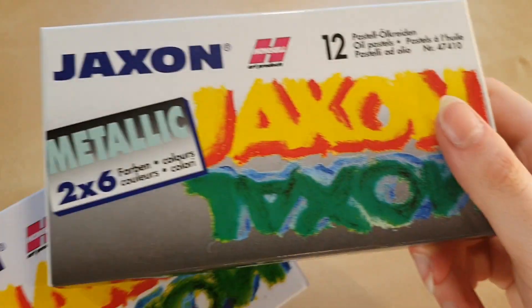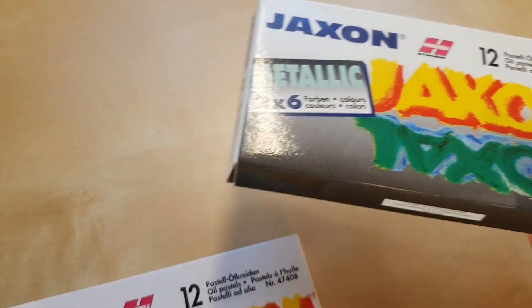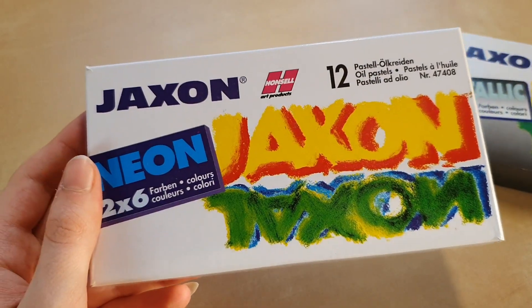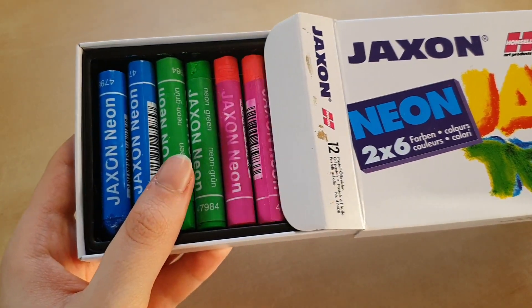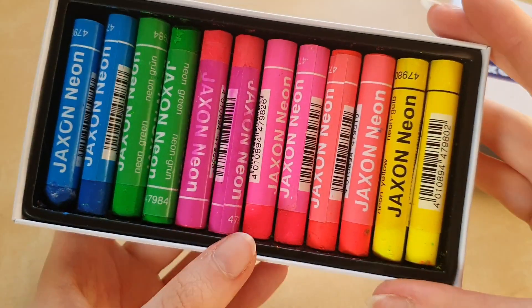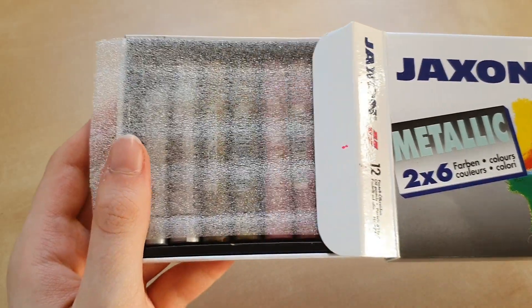I also found these metallic and neon Jackson oil pastels, but I'm not going to use them on the drawing I'm going to do because I didn't want to overdo it. But I thought I would share them with you anyway, because they still are very pretty to look at.